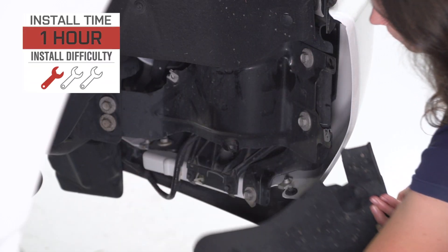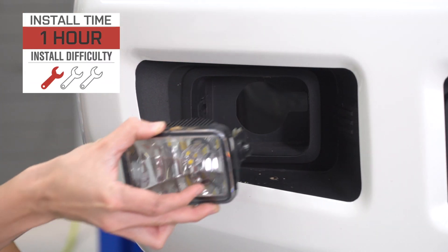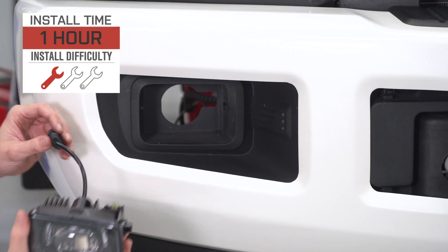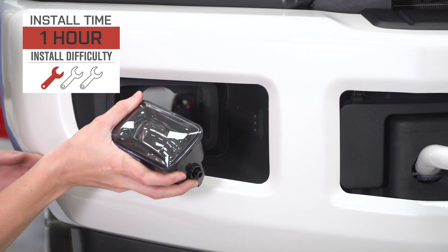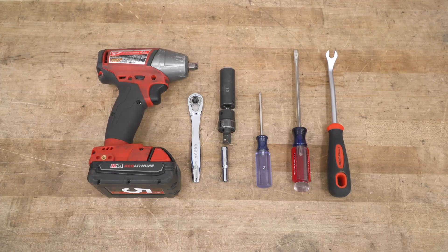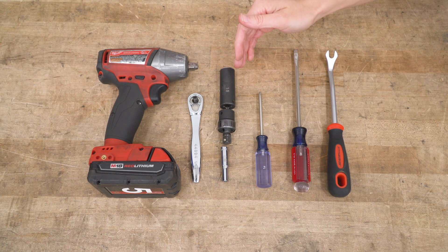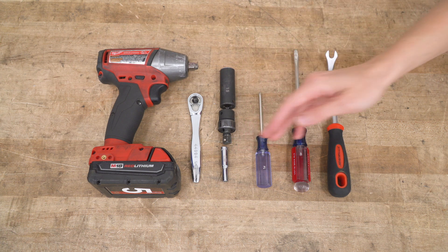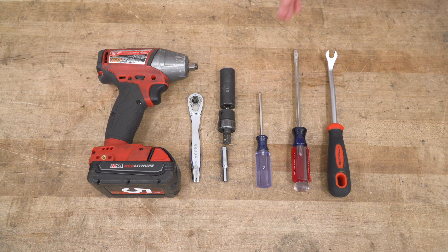As far as install goes, I'm giving this a one out of three wrenches on the difficulty meter. It features a direct bolt-up and plug-and-play install and can be done within one hour. For this install, you will need an impact gun or a ratchet, a 15-millimeter socket, and you may want a swivel, a 7/32 socket, a Phillips-head screwdriver, a flat-head screwdriver, and a pop-clip removal tool.